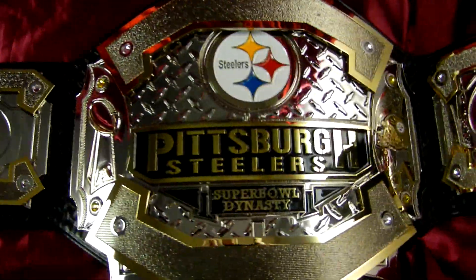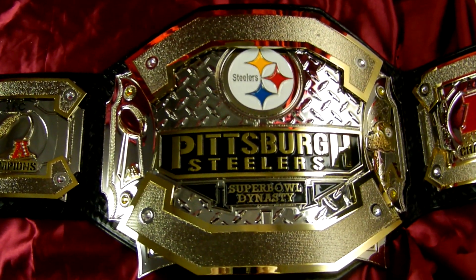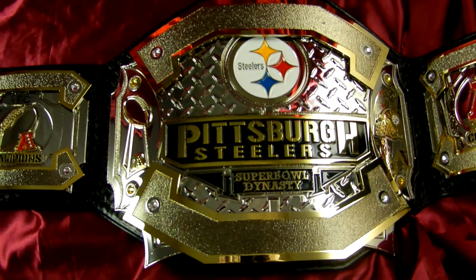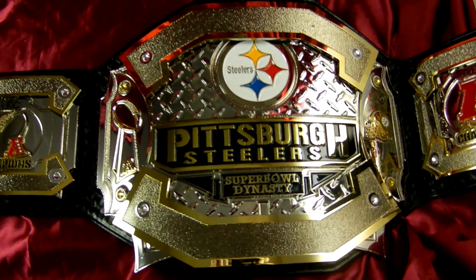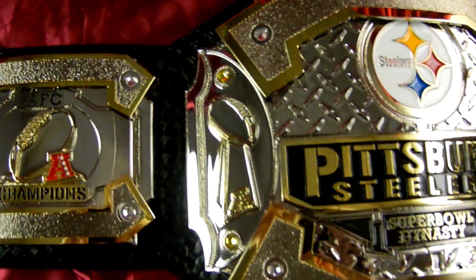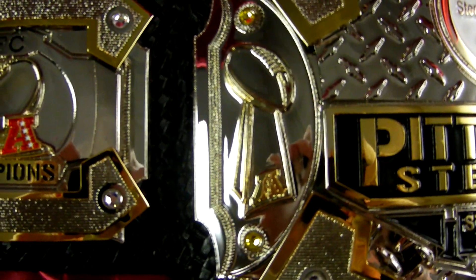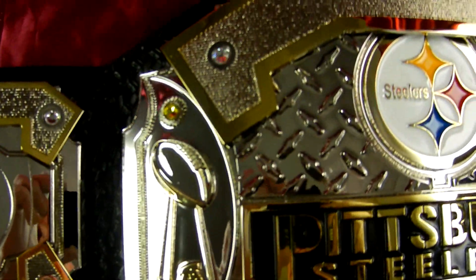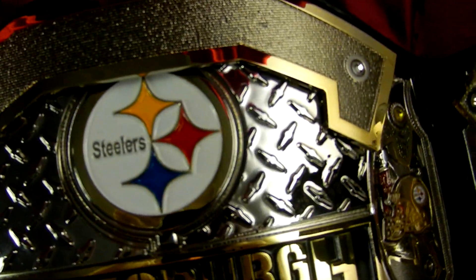Now we're getting to the main plate. This is a Top Rope Belt signature negative space design on a belt — it's multi-layered; you can get your finger in between some of the layers. Here we go to the Lombardi Trophy with a couple of yellow Swarovski crystals, and more Swarovski crystals on these layer plates.